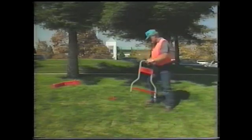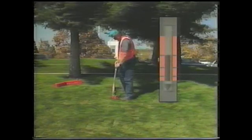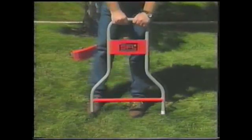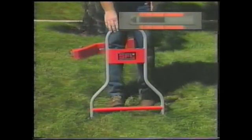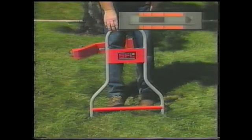To double check the fault, move slightly off to one side of the cable. Point the A-frame toward the fault and push it into the ground at various positions around the suspected fault. The arrow should always point toward the fault. You can further verify the fault by turning the A-frame around. After a few seconds, the arrow should reverse itself and point toward the fault.